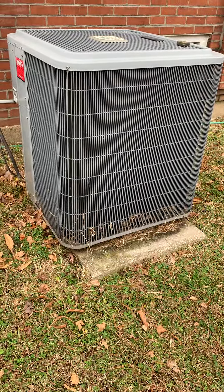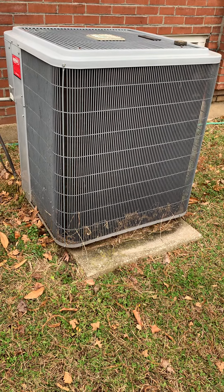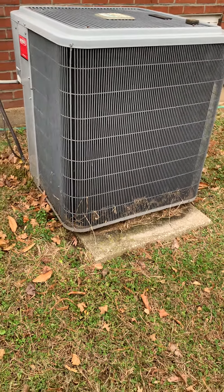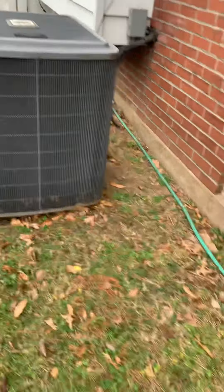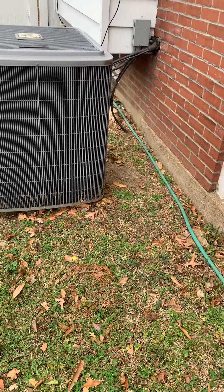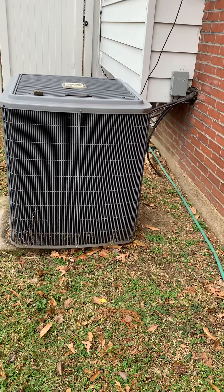Taking a look at the system outside — this is a three-ton unit. Looking at replacing the pad; we talked about putting some leveling rock down and then a new pad. We may scoot a little bit closer to the house — we're about 22 inches away — and go in a good four or five inches until the unit, probably building it taller.